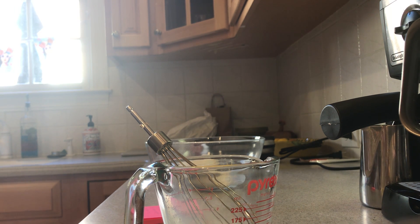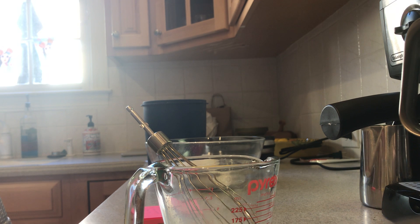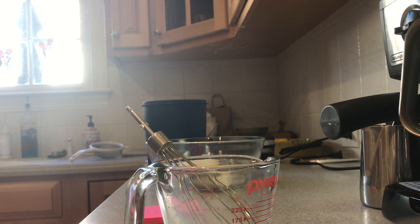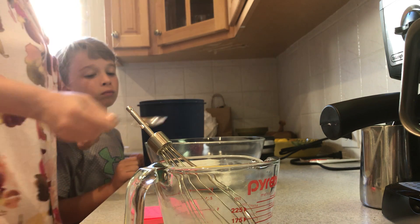Half a tablespoon of sugar. I need my tablespoon measure — this is a teaspoon, which we're going to need, and we're also going to need a half tablespoon. I think it might be in the dishwasher. Found it! I'm actually supposed to use half a tablespoon, so I'm using a tablespoon but only taking half of it.